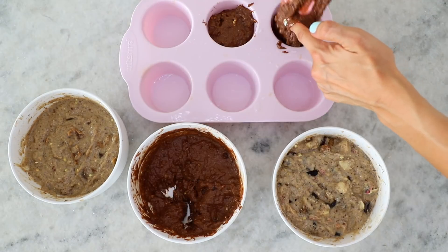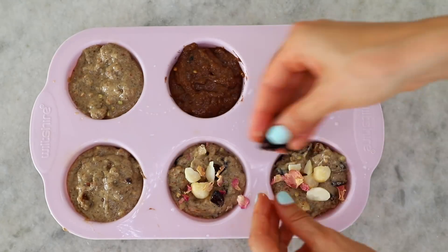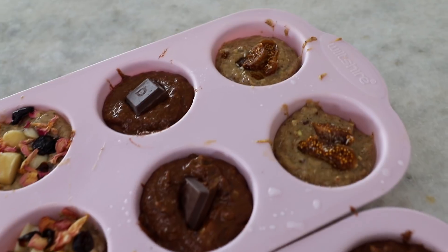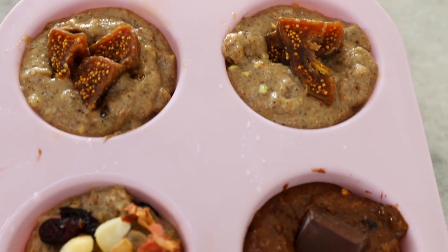This batter ended up filling 12 muffin tins — it could have filled 13, but I'll be honest, I just ate the leftover batter because I couldn't be bothered. You could make 13, but I ate one portion of batter, so I got 12 in the end.